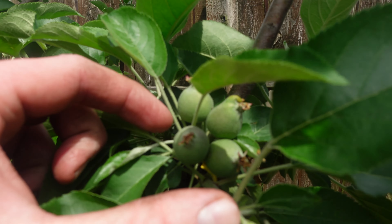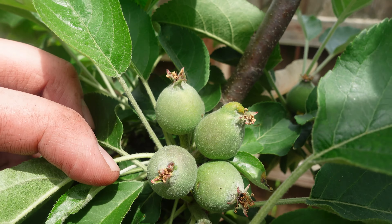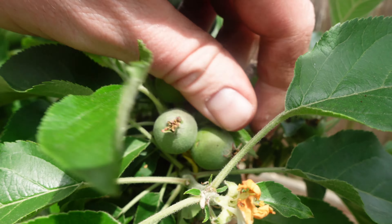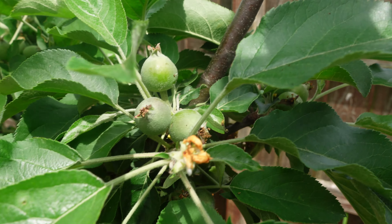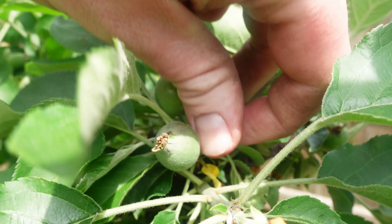We have three apple trees in the ground — columnar apple trees — they just started producing really decent fruit last year. We've got to do a better job thinning them, like I talked about with the peaches. They're producing nice clusters of apples but you don't really want to let all four in a cluster go — you need to see which one looks best. I'm twisting off the ones I don't like the shape of, thinning them down to let the best two grow.